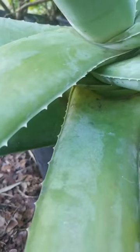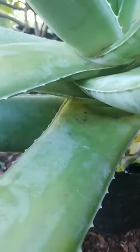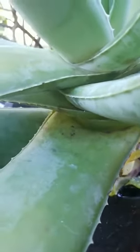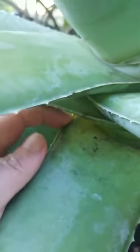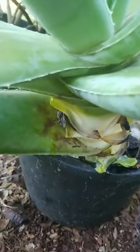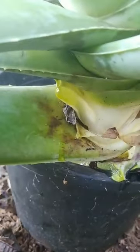I will continue harvesting the leaves because I need to take out more of this. This is the way to harvest the leaves without using a knife — just use your finger to slit on the opposite side and you have it. The video a while ago was stopped accidentally, so I'll just continue this.